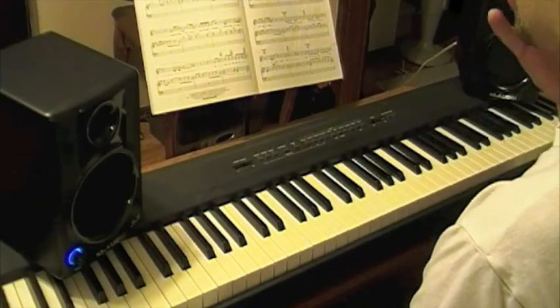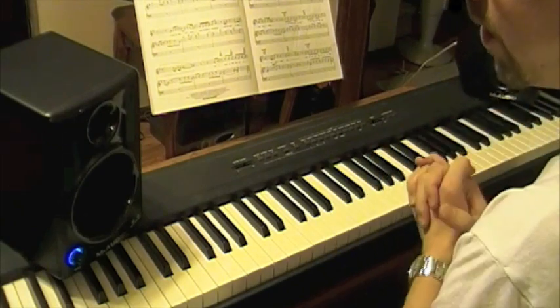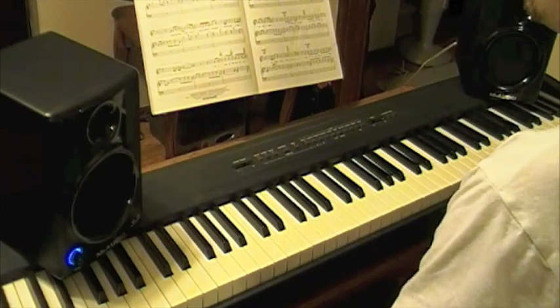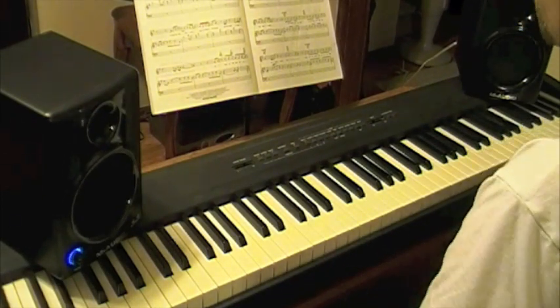Hey everybody, what we're going to do now is learn the next part of Man in the Mirror. If you haven't checked it out already, look on the right under the video description and you can click on how to play the intro. The link to the video is in the description there.